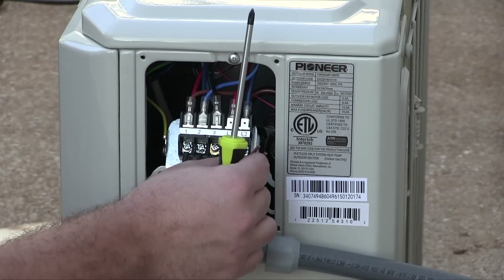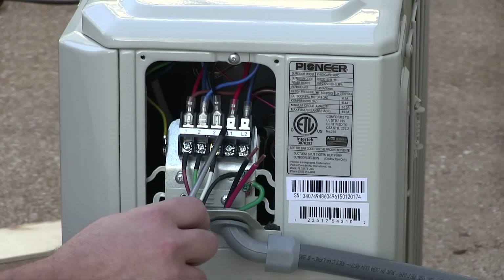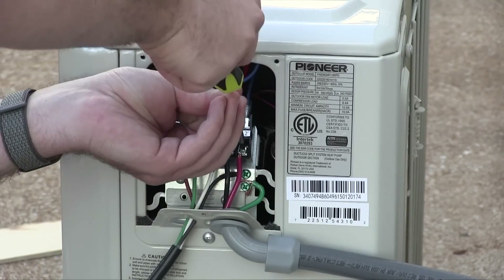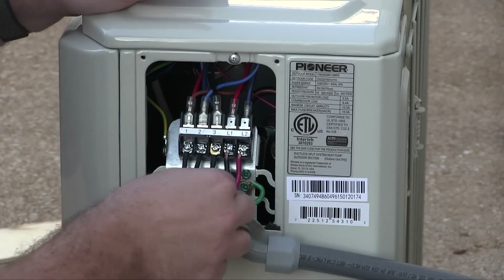L1 and L2 are just the two line wires. If this were a 110-volt unit, it would be the line and neutral wires. And lastly, put the strain relief back into place.